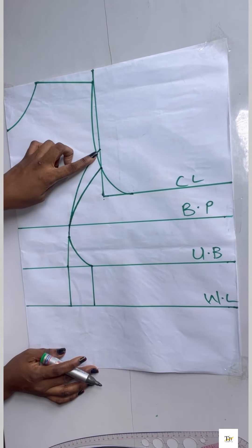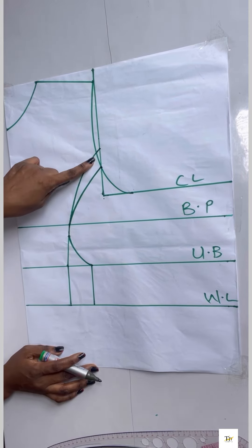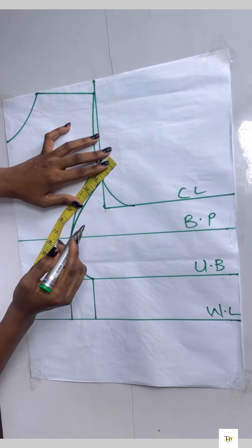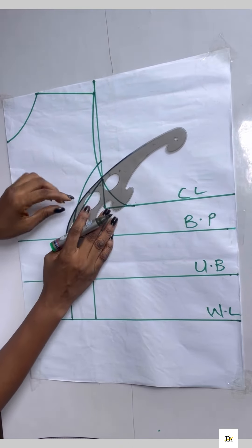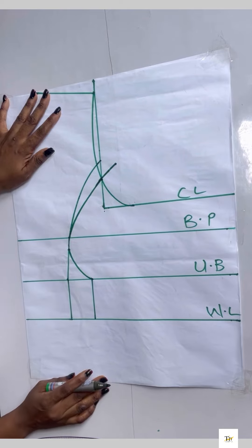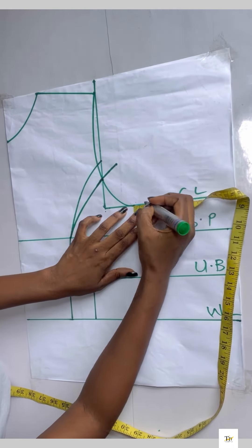You need to note that whatever you take for your dart, you need to replace it back on the other part of the paper, because when you join the parts together this one becomes shorter. I took 1.5 inches so I'm placing it back — whatever you take for your dart, you place it back. I connected it using my curve ruler, then chalked down and replaced the dart on the chest line.